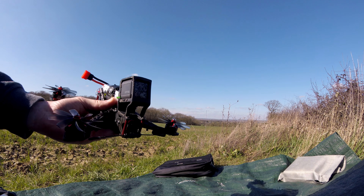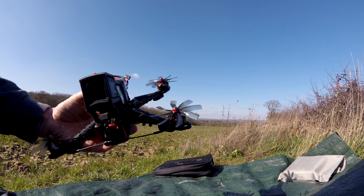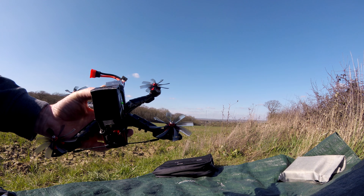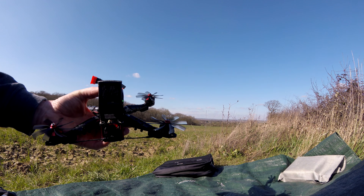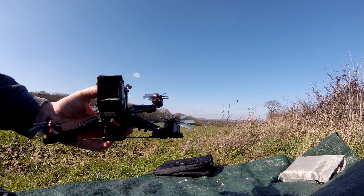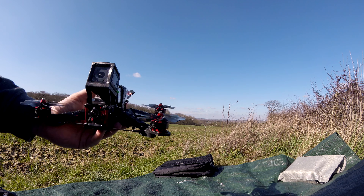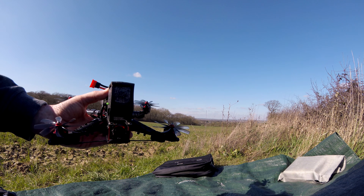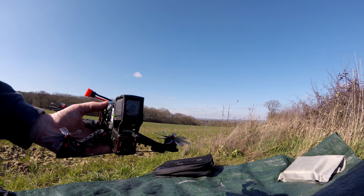Obviously it's going to need bigger propellers, but I would be really interested if HQ bring out 4-inch. This is all I've got at the moment to try. I just want to see if it will fly a bit quieter — sometimes you don't want a 5-inch screaming quadcopter. Maybe just changing the blades and bringing it a little bit quieter would be good. So I'll give it a try and see what happens.